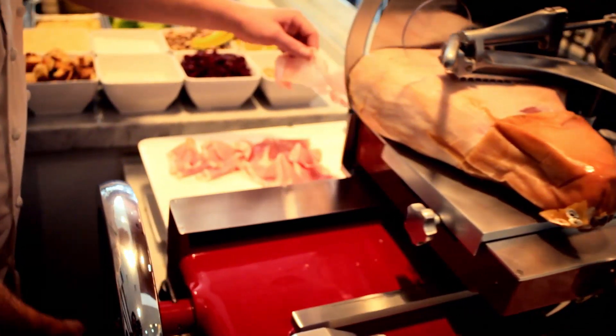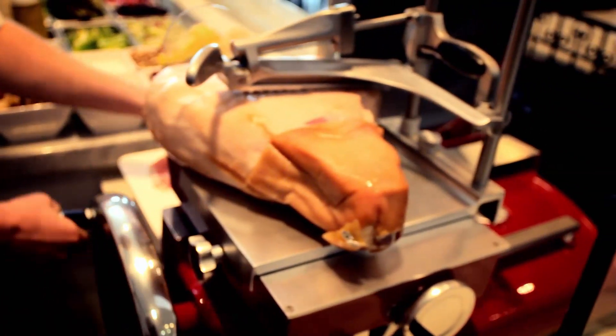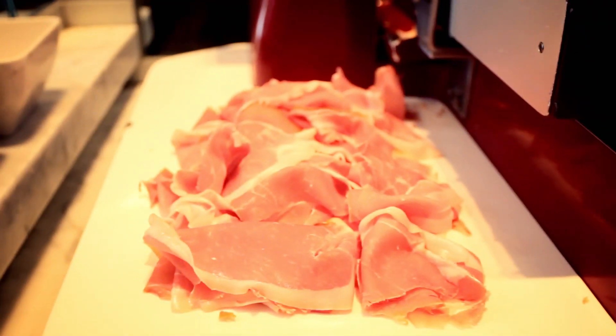What's special about this is that instead of the blade spinning around at a million miles an hour, the blade spins very slowly so it doesn't melt any of the fat on the prosciutto and leaves it all intact — and of course the fat is the best part.